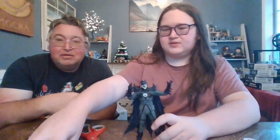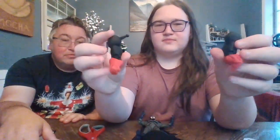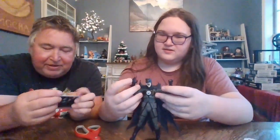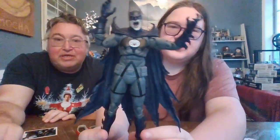Before we get into too many details, let's take a look at the Build-A-Figure pieces — we get the arms. You should probably already know the rest of the stuff about Bruce Wayne. You need to go watch the Batman movies. During the Blackest Night, the Black Hand uses his power over the Black Lantern rings to raise the dead and unleash his army of Black Lanterns on the universe. Among those resurrected is Bruce Wayne — Batman — who had recently been slain by Darkseid. He's been raised from the dead and he's back. Zombie Batman.